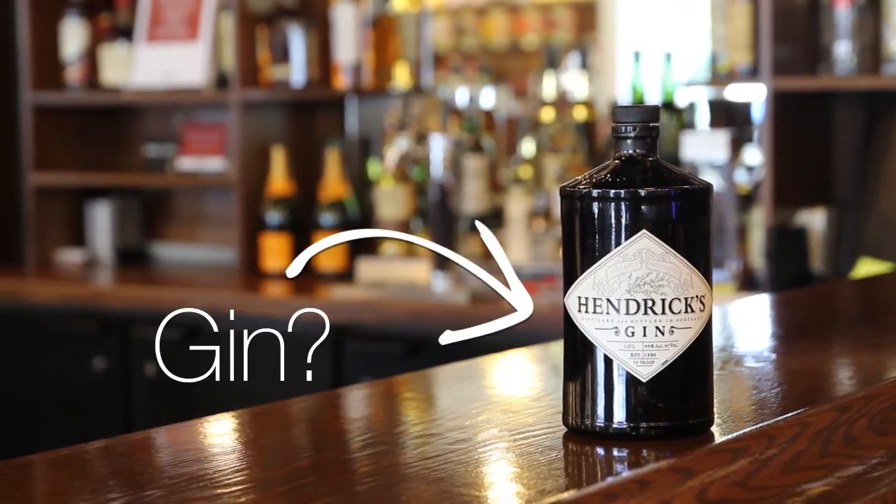Looking for something new to mix with gin? What about vodka? Meet Mr. Q.